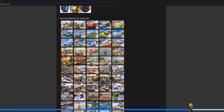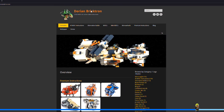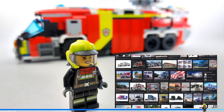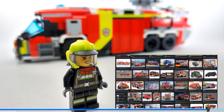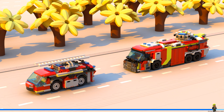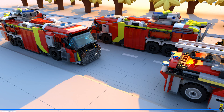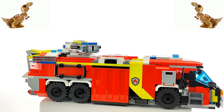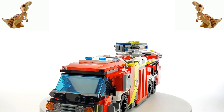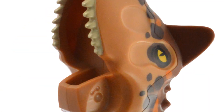Of course, you can find PDF build instructions for both models on my website. Let me know what you think and if you'd like to see more builds like this one. I really want to try an American-style semi-truck, but also something that looks more like the fire trucks we have in Germany, so stay tuned. Thank you very much for watching and I'll see you next time.